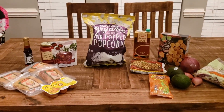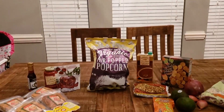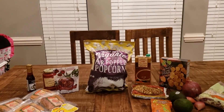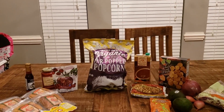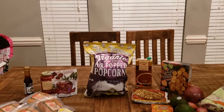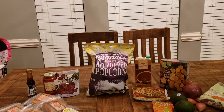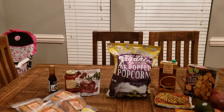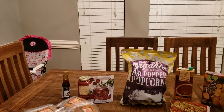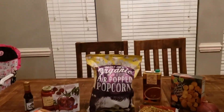Welcome back and happy new year! Me and my husband always start off each year with a Daniel Fast — it's a spiritual fast that we do. It's a partial fast; I'll try to remember to leave a link in the description box for anybody who's interested in knowing more about the fast and the specifics of it. I thought maybe I would share some of the groceries that we picked up to prepare.